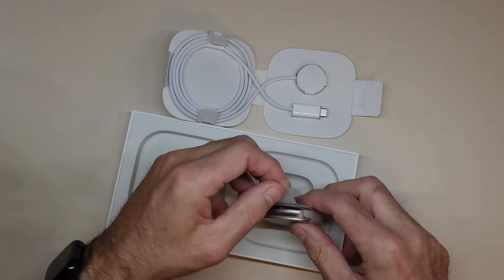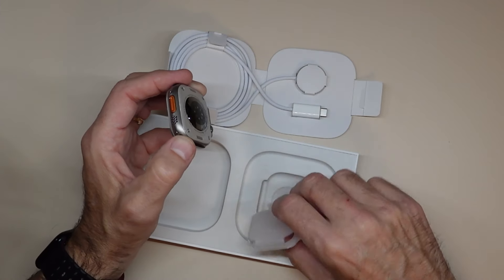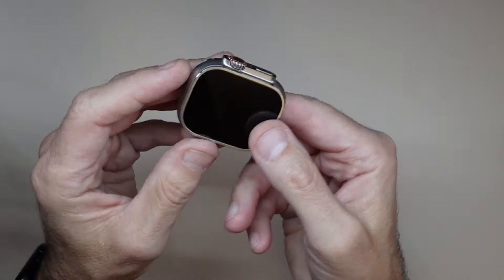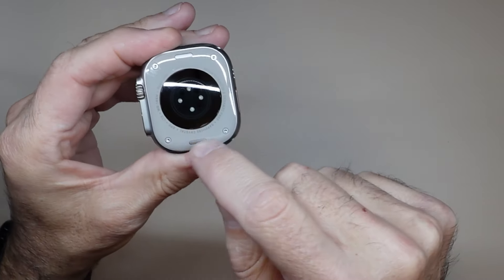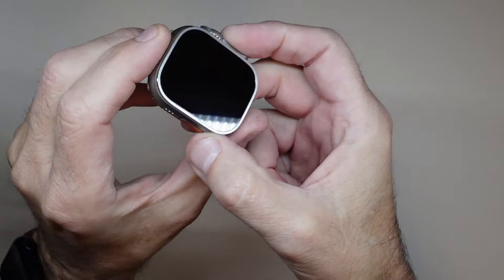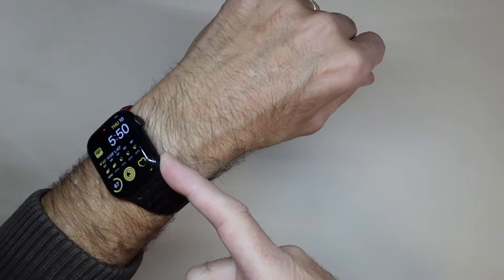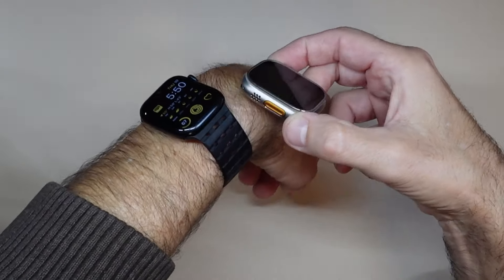I didn't get the black one. I always have black watches, but I wanted something different this time. Here it is — I'll give you a nice close-up all around. There's the back. I like this look — very different, very cool. It has all the features of the Apple Watch Ultra, including brighter nits. I already have the Series 8, and this isn't too much bigger or thicker than that, honestly.